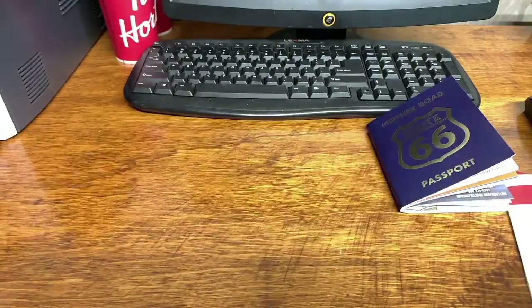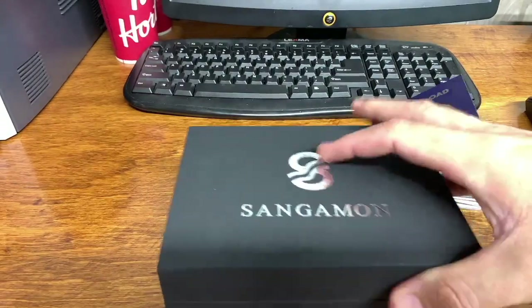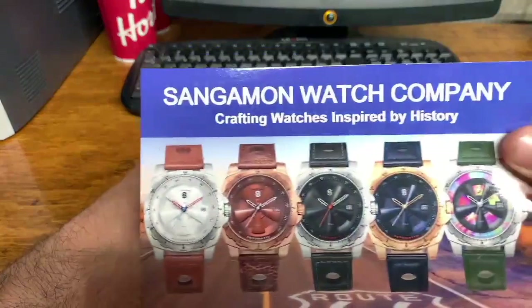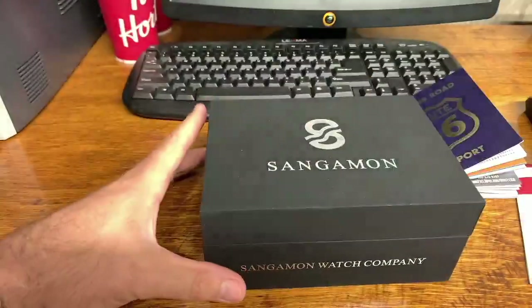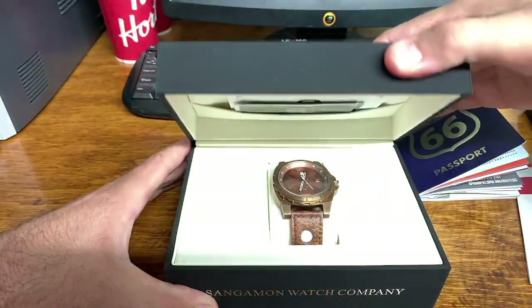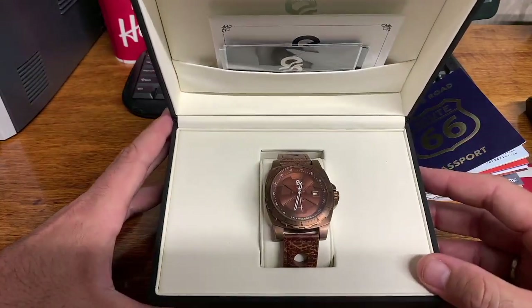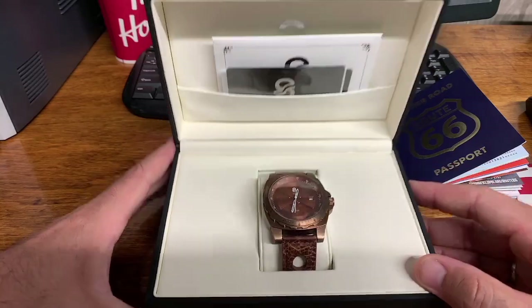And here is the watch, guys — one of five — and I'm really excited about this. I got the bronze version. I mean, look at that — absolutely stunning looking watch.